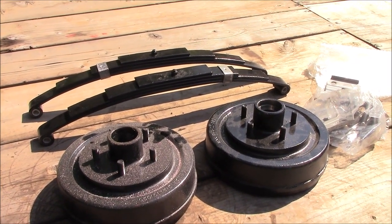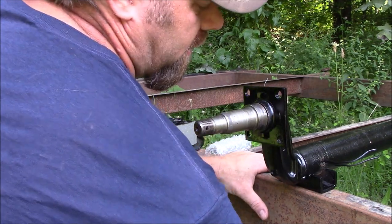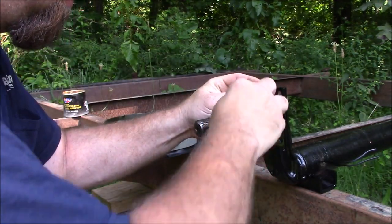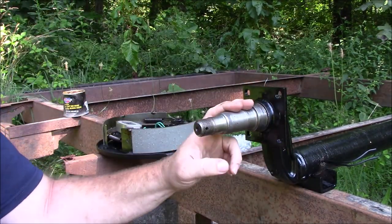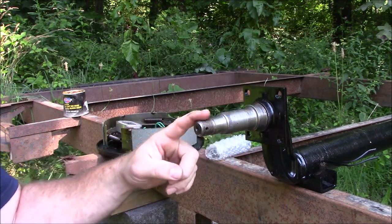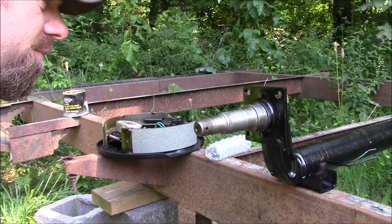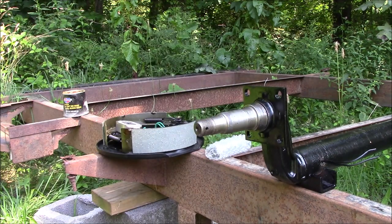In case you didn't see in the first scene, there was a little bit of surface rust on these spindles. I took a piece of steel wool and basically got it off. I should have done a better job when I taped these off when I painted, and I should have coated the spindles in grease since they were sitting outside with moisture. I didn't do that, so I just took a piece of steel wool and took care of it. Now we're ready to put on the brake assemblies.